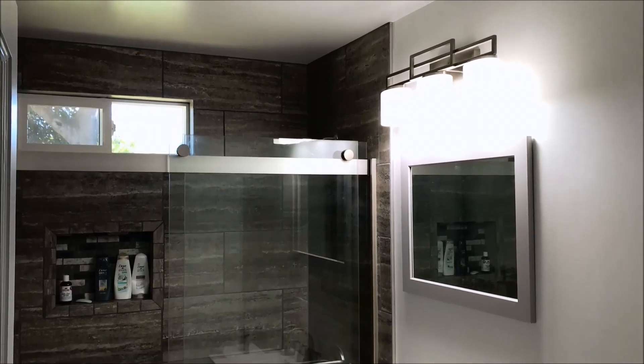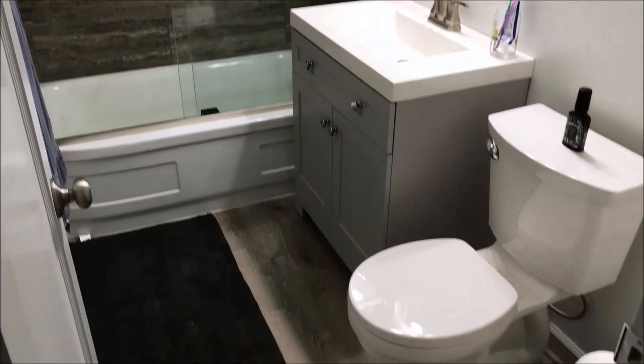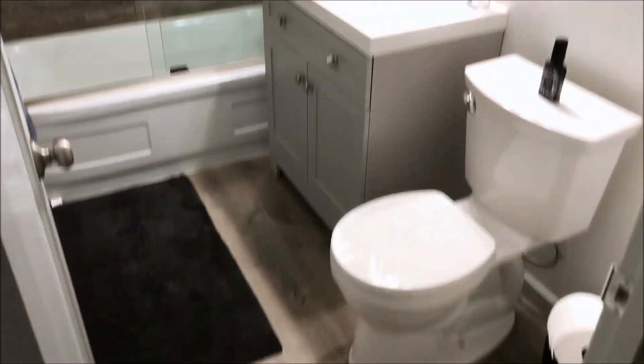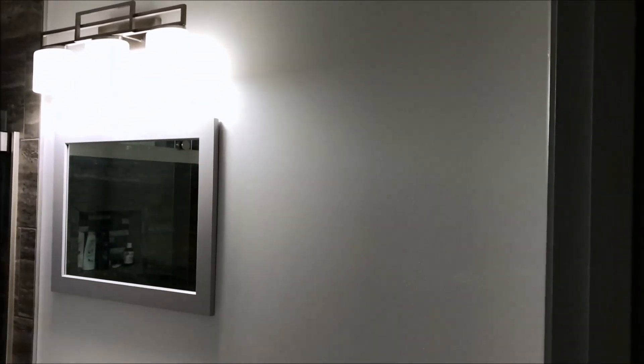The bathroom is almost finally done - didn't take long for the family to start moving their stuff in. Just gotta do a backsplash and a wall cabinet.